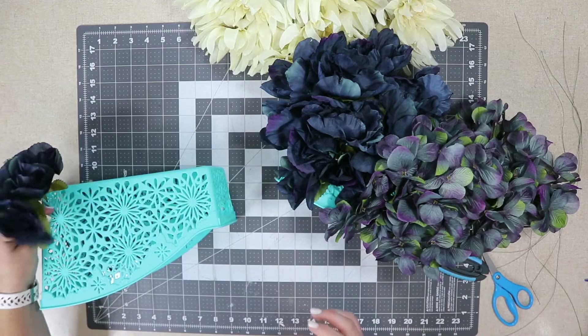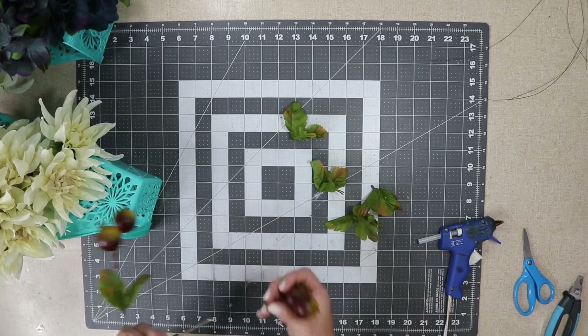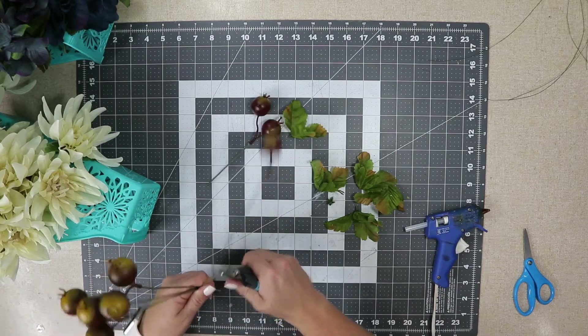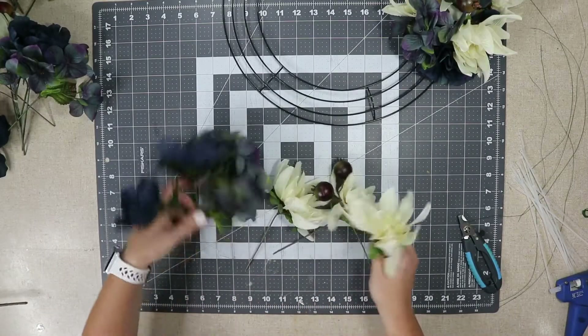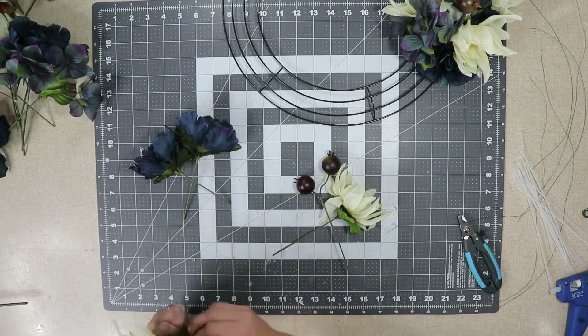Depending on what kind of flowers you use, you may want to go through and glue them with hot glue. I pulled each individual top off and glued it to the stem. It's not necessary if you buy a higher quality floral, but from Dollar Tree they like to pop off, and I want to make sure nothing's going to come undone. I also decided to take the leaves off of those berries — I didn't like the leaves.